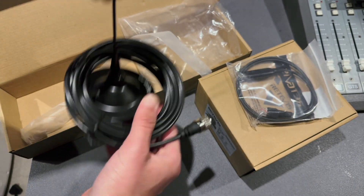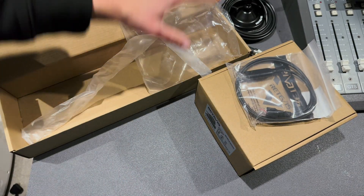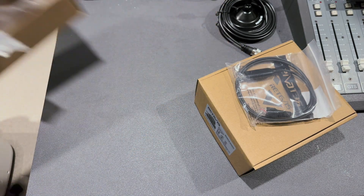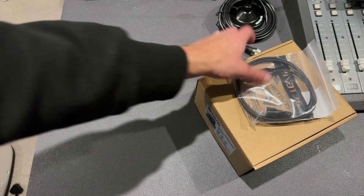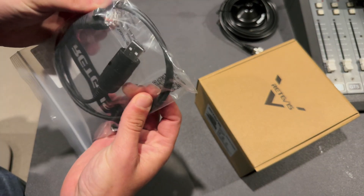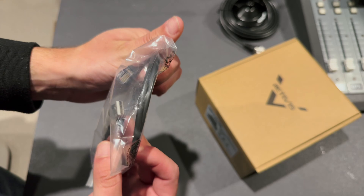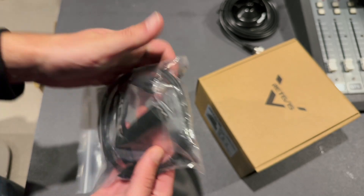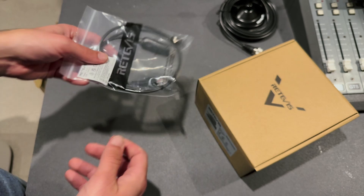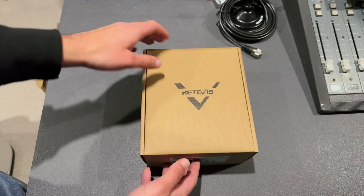Actually, that's quite nice because Newark is in a few days' time and I'm going to run this in the car on the way up. Programming cable - it's an RJ45, so I'm assuming that goes into the mic connector through to a standard USB-A. I think we can program this with CHIRP.